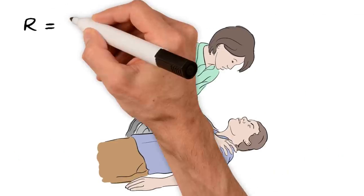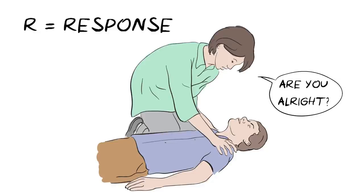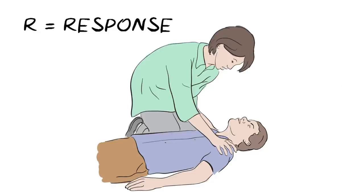R is for response. Shake them gently by the shoulders and ask them loudly, "Are you alright?" If there is no response, you need to act.